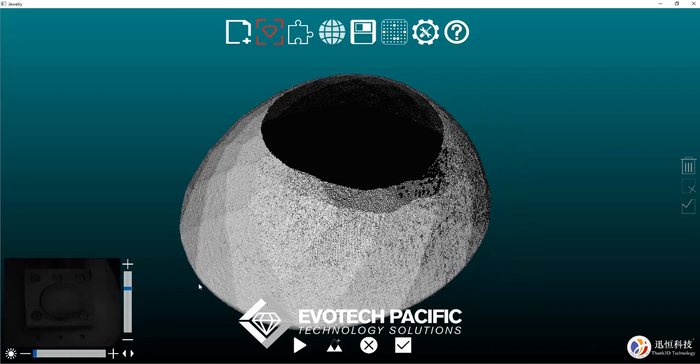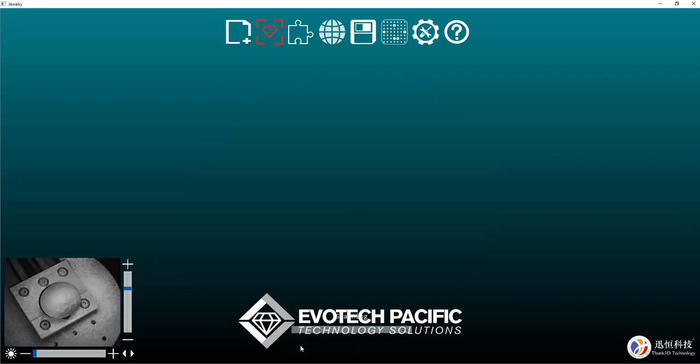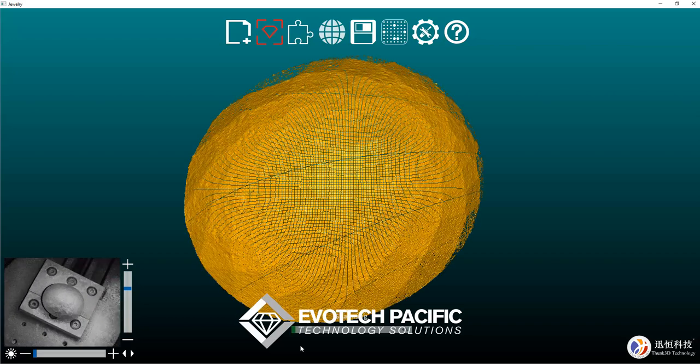So we've flipped the gemstone on its table so that the table is now sitting on the media, and we can simply click on the scan button so that it scans the culet of the gemstone and enables us to capture the full gem.